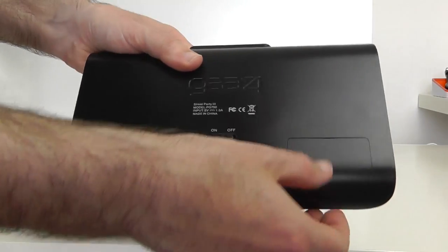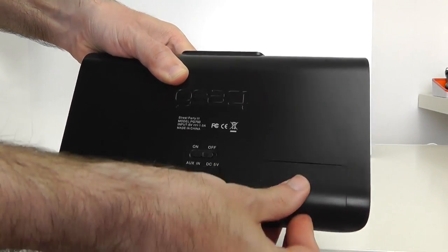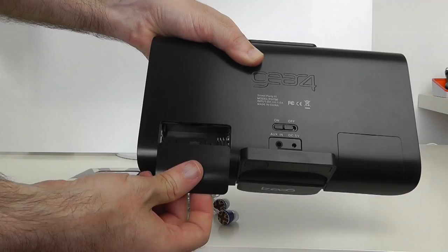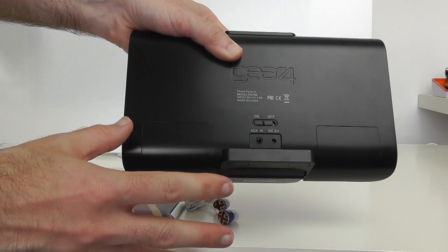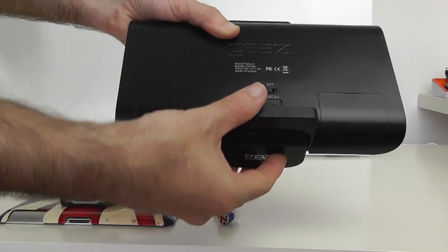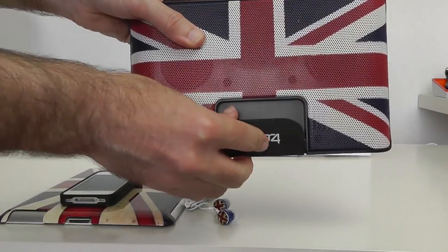Let me just disconnect that so I can give you a closer look at the connections on the back. There are also a couple of little portions here, and if we slide these off — one on this side and another on this side — it allows you to power the unit off of four AA batteries.